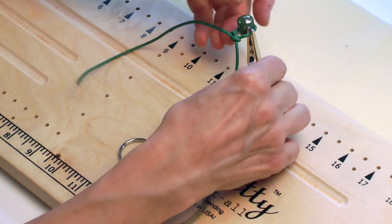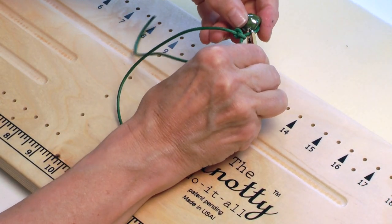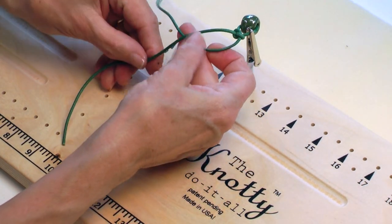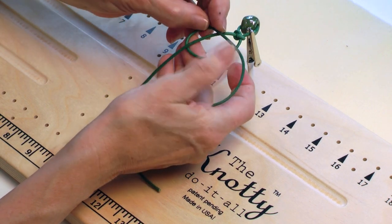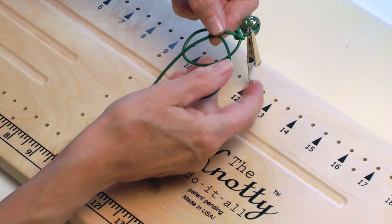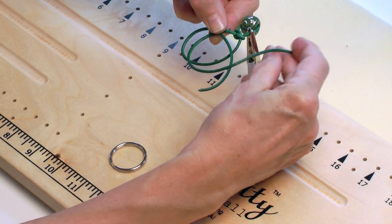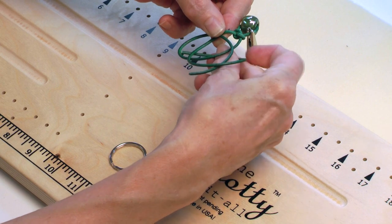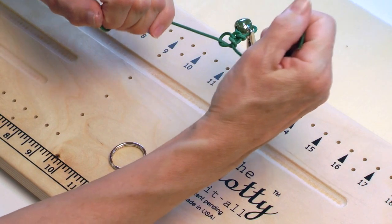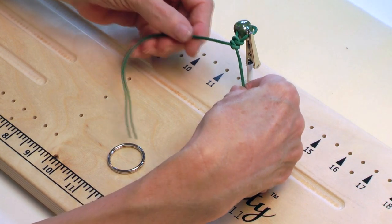Let's do that again. First of all I'm going to check and make sure my bead is going to hang right — that looks really good. So I'm always going to work from the same side: under, over to make a pretzel, pinch the top of the pretzel, bring the other side over, under everything and then through the bottom loop of the pretzel, then pull both ends tight. It looks pretty sloppy when we're pulling it but it just tightens up beautifully.